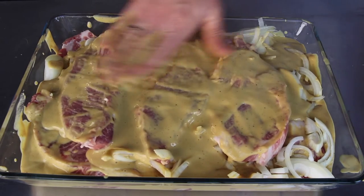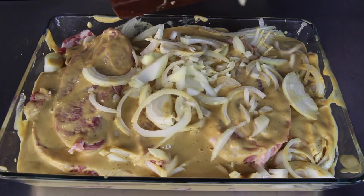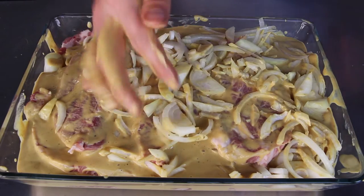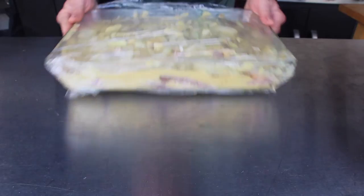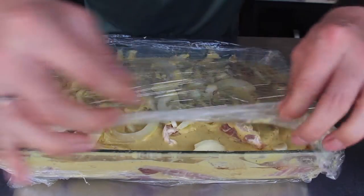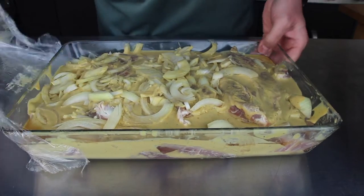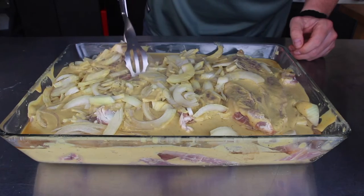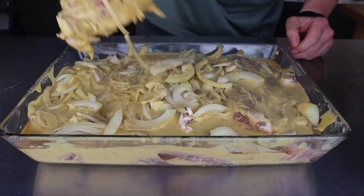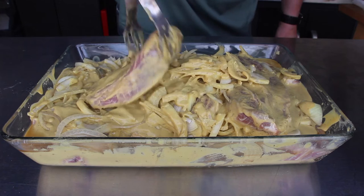Don't forget the final layer of onions. I also added a little bit of foil so it stays completely cold inside the refrigerator. And here is the result after two days — you have perfectly marinated, onion, beer, and mustard-flavored pork steaks. Amazing stuff.